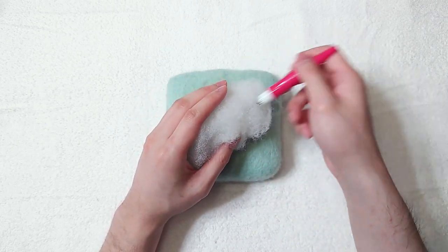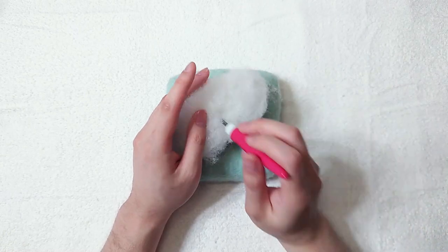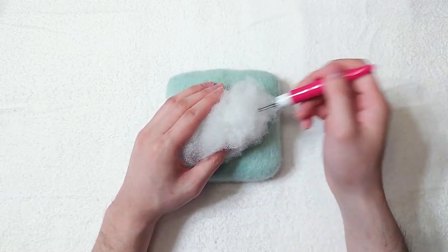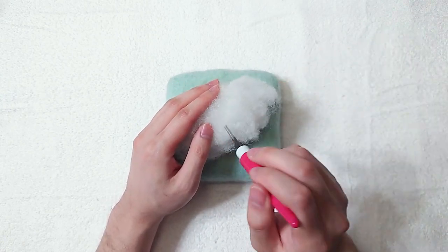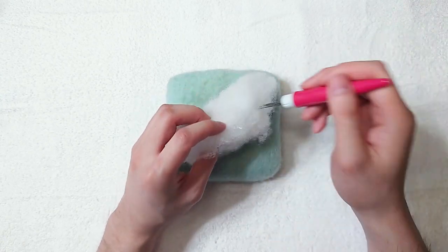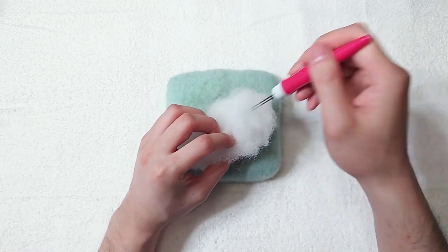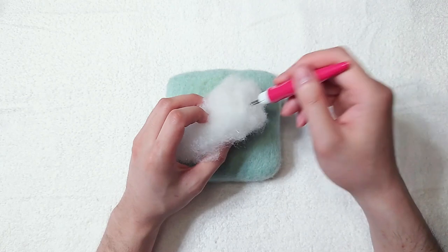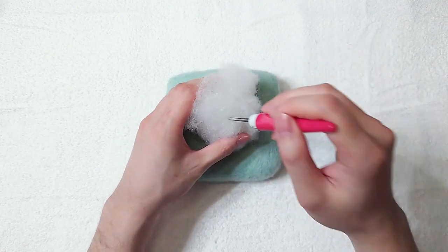If you want to use polyfill to save money but don't want to deal with some of the problems it has, you can use polyfill and core wool together — by felting the shape smaller with polyfill and then increasing the size with core wool. This way you still save money using polyfill and don't have the ugly plastic look. The only downside is it still takes time, probably even more time than just using polyfill.